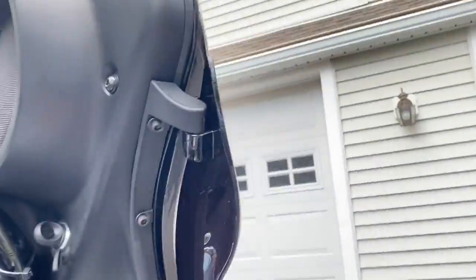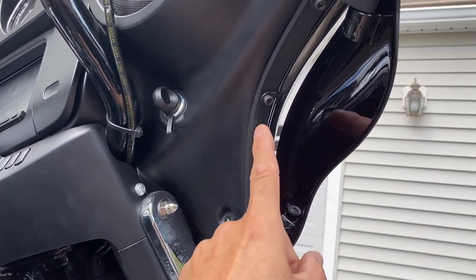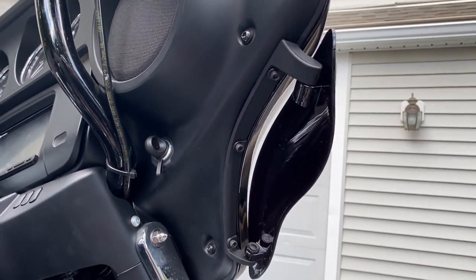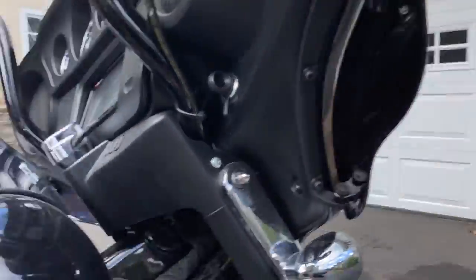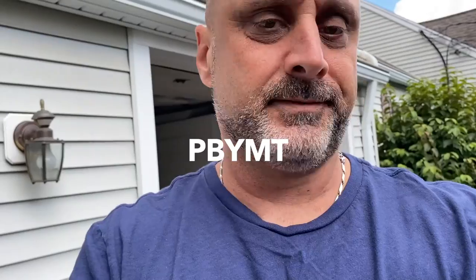This one went on very, very fast — very easy. The holes are oriented exactly for the fairing, so it went in with no problem whatsoever. I have a clear winner at this stage — I'm not going to say what it is yet — but installation was definitely way easier on the PYMBT one.